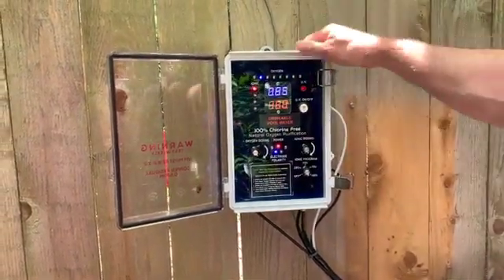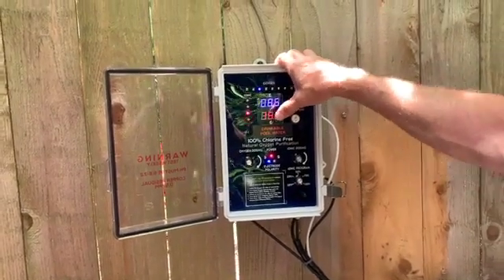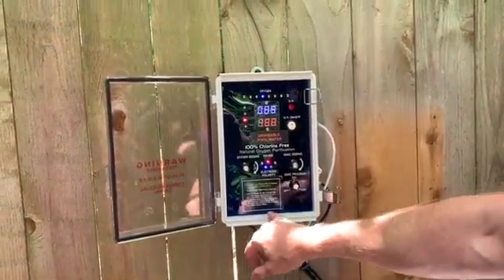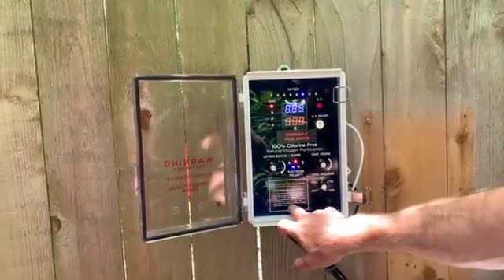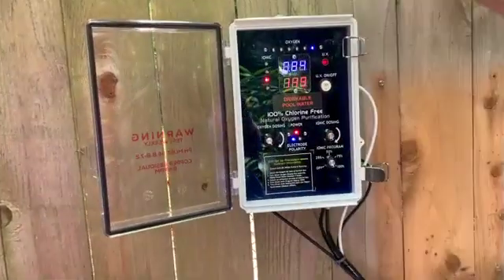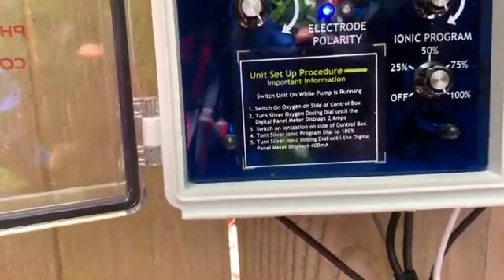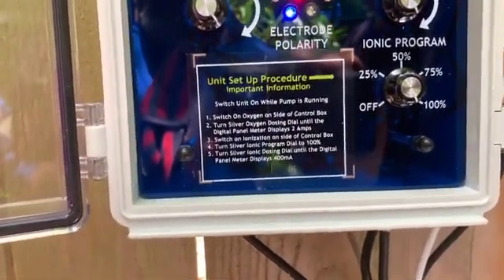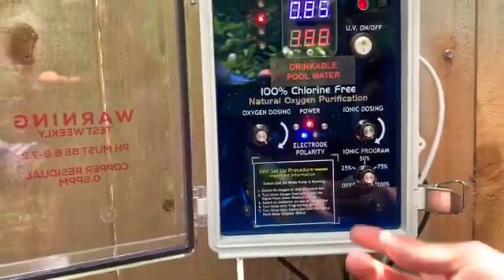The red number is the copper ionization, and what we're shooting for there is 200 to 400 milliamps. The maximum you want is 400, but we've learned over time that anywhere from 200 to 400 milliamps is generally going to produce enough ions to give you the residual killing effect that you need.